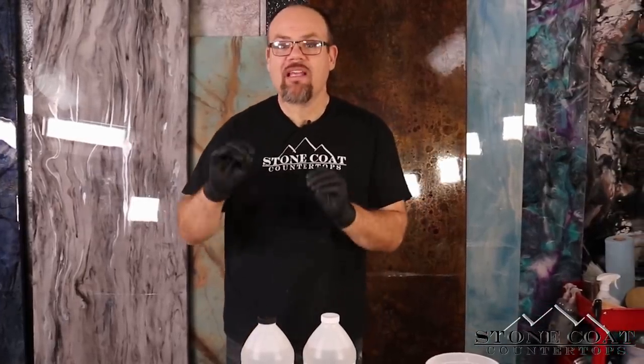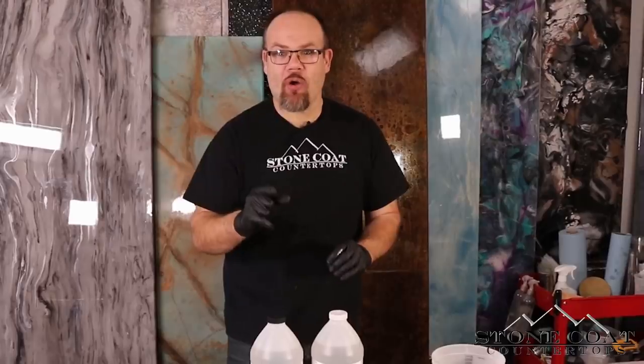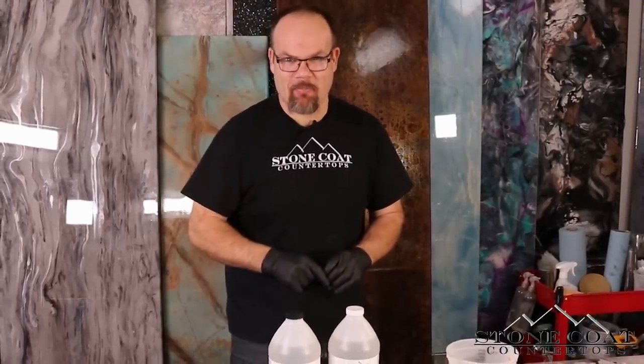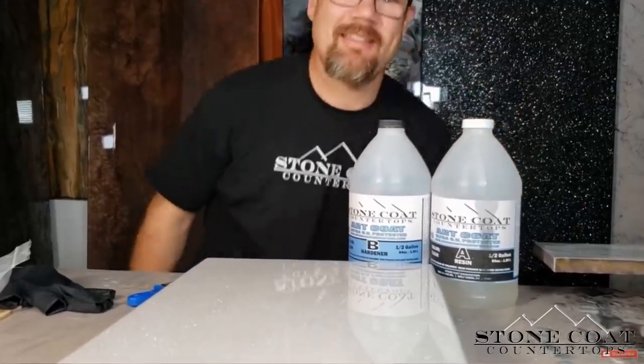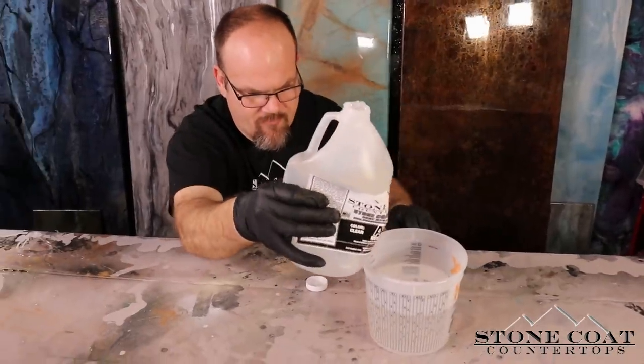Mixing epoxy is simple. This is how we do it. When we follow these easy steps, you get consistent results and you know your project's going to finish like a pro. What we're going to do is start with Part B — we'll pour that in first and then we'll finish with Part A. That's as simple as that.